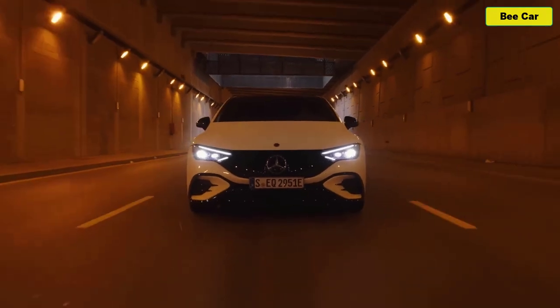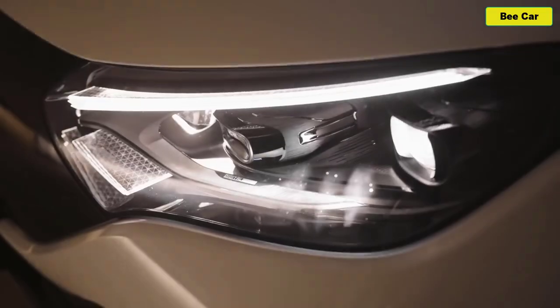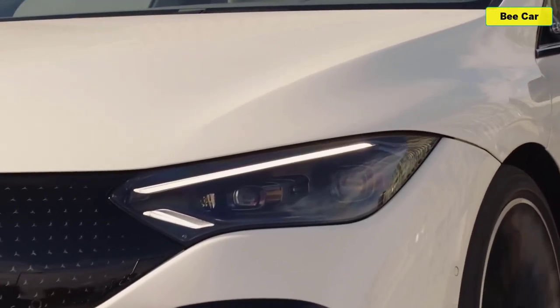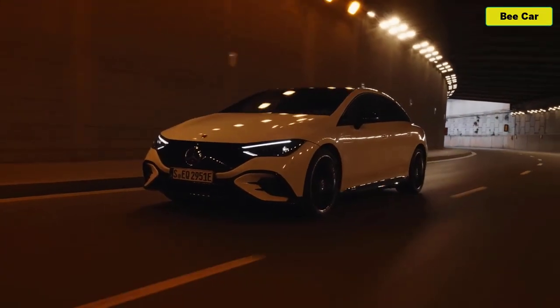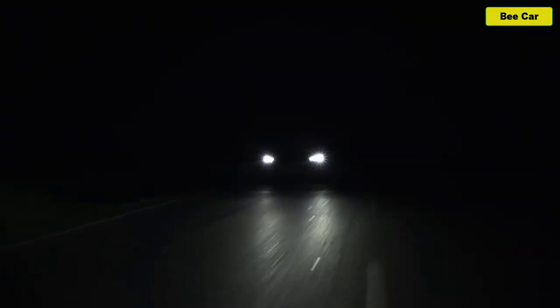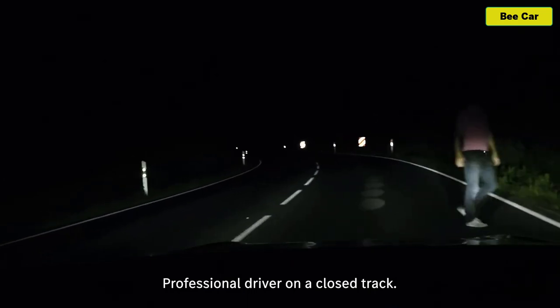An advanced technology that offers increased safety at night is Digital Light. Thanks to a resolution of 1.3 million pixels on each side, the EQE's headlamps constantly adjust themselves to create optimal lighting conditions for every driving situation. The light that both headlamps put out is as sharp and precise as an HD projector — that's pretty incredible. And as if that's not impressive enough, the system can also project symbols, animations, and guidelines onto the road in front of you.